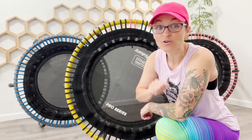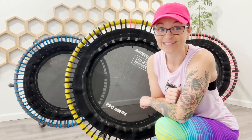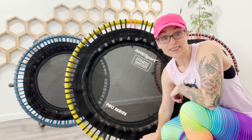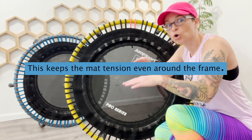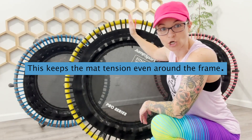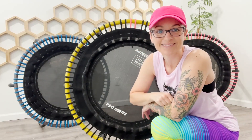Last tip: when you go to replace your mat and bungees, think north, south, east, west. You're going to want to put the north bungee on, then the south bungee, then the east, and then the west. Once you have those four bungees in place, you can kind of work across the trampoline. I don't recommend trying to just go in a line like a clock around. Think north, south, east, west.